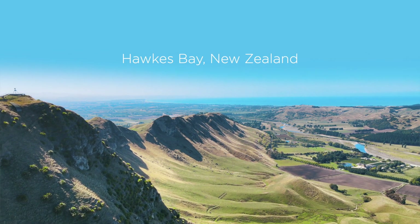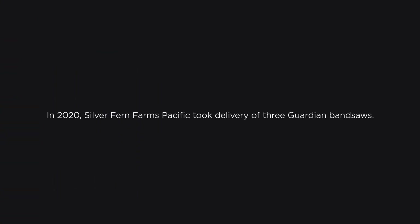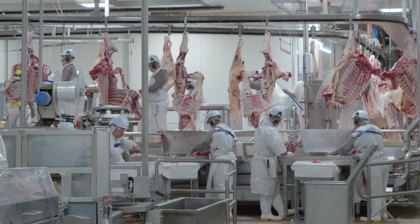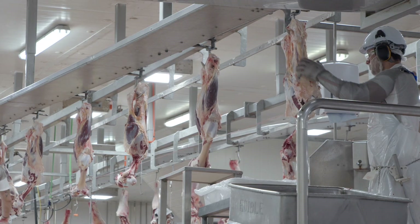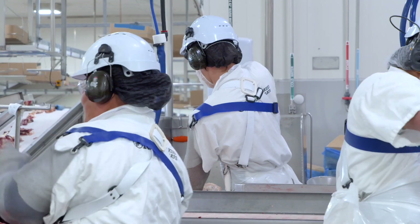So this is Silver Fern Farms. We bone approximately 800 bodies of beef a day and we ship throughout the world. It is one of the bigger plants in the Silver Fern group and in the boning room we have approximately 122 people on per shift.